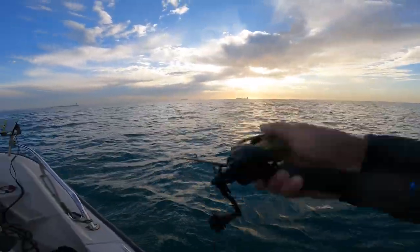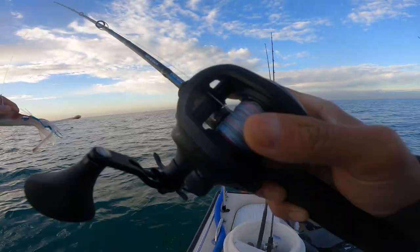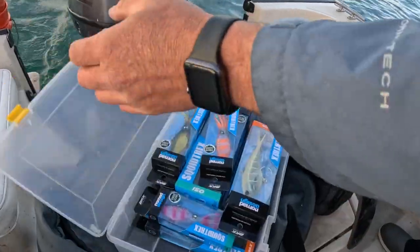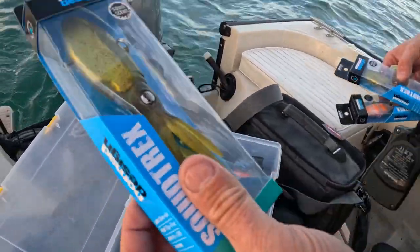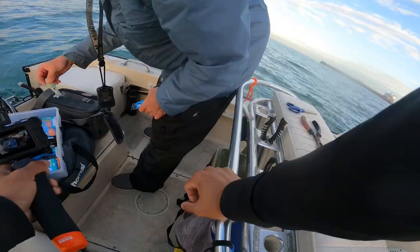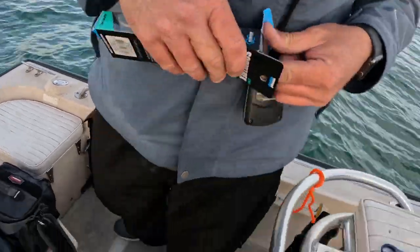I've got some of those bigger Swim Trex too, but I think there's too much current right now — I can't get this thing down. I think the 110 is what I have on, I might have a 130. That'll get down quicker. I like that gold color when it's overcast for a lot of stuff.